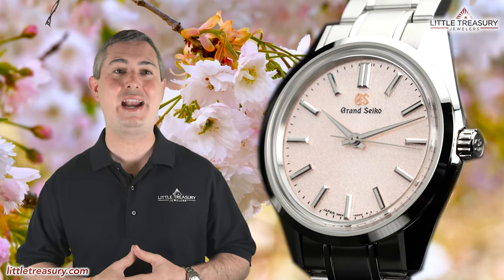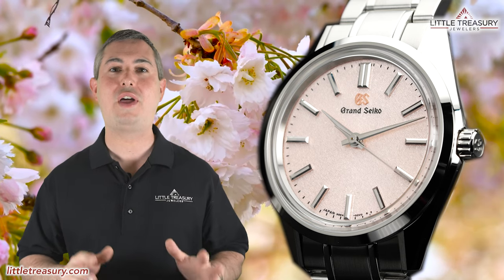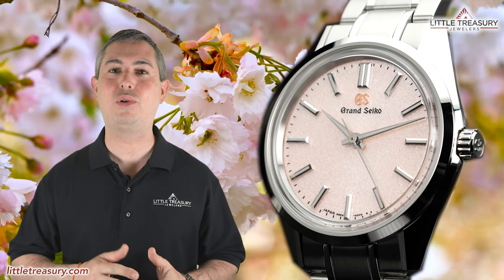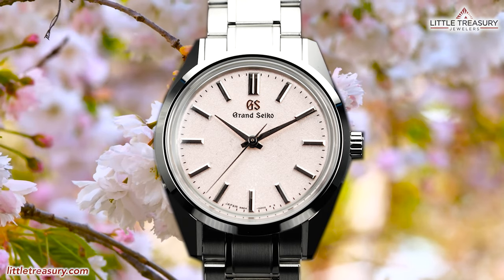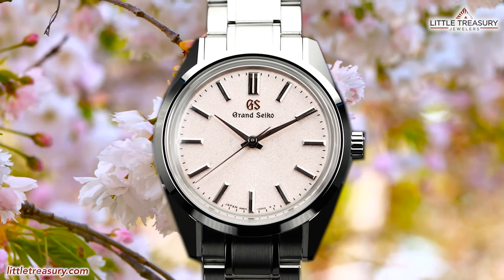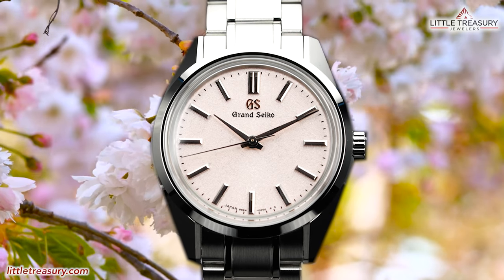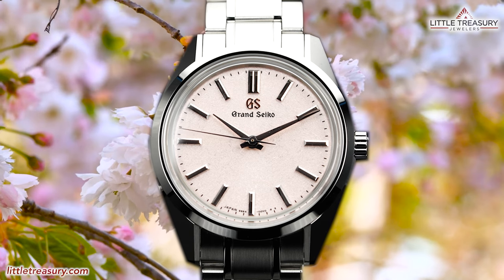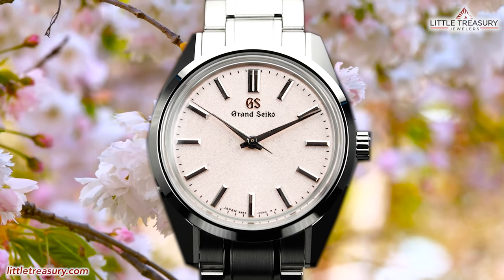The SBGW-289 is a limited edition that represents Sikora Kakushi, or the Hiding of the Cherry Blossom. You're probably wondering if this is some sort of hide-and-seek game, but actually it's referring to the moment in spring when the cherry blossoms peek through the snow under the sunshine of spring. The dial is meant to reflect this time with a dynamic color that shifts from silver to pink in different lighting, and has a very unique texture.